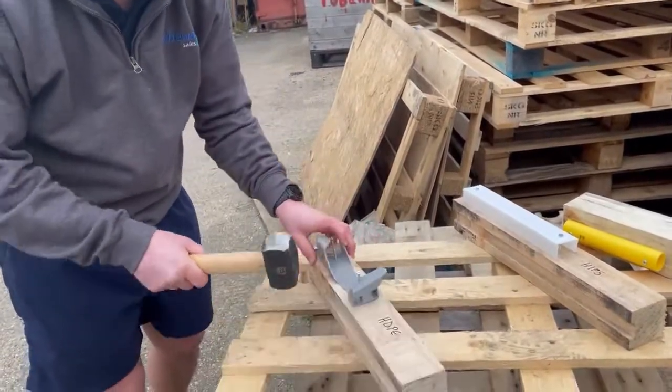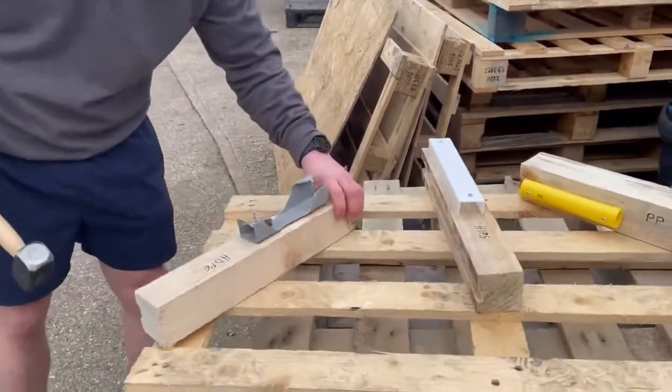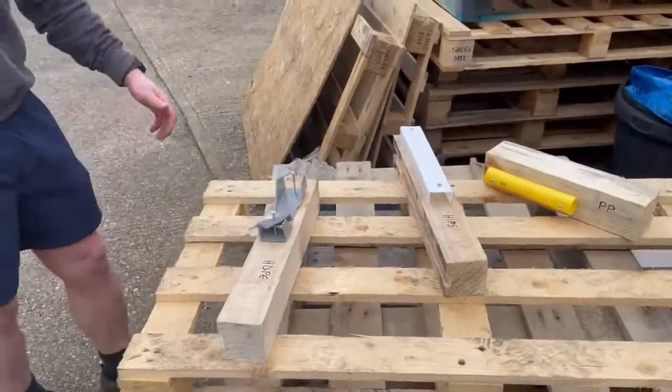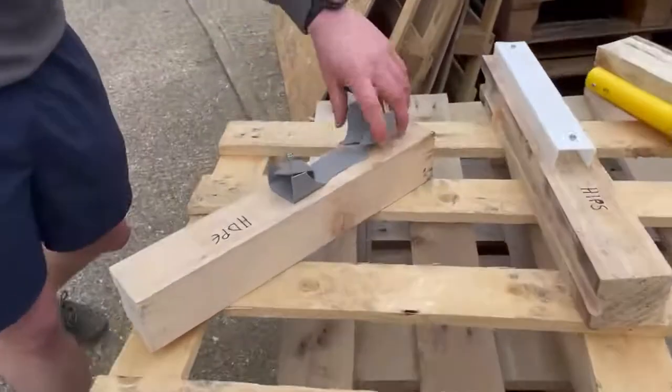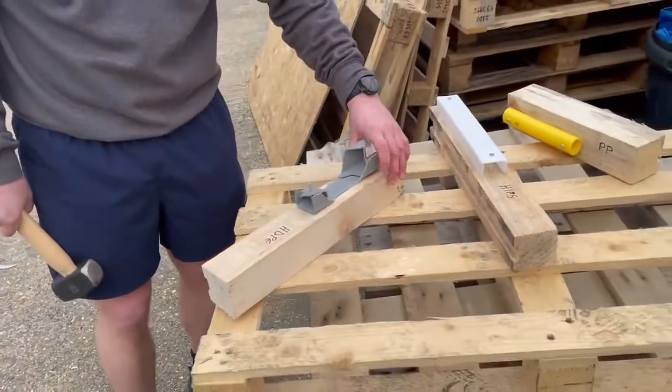Let's hit that bit and see if it was split. The base is split even when supported by the wood. I think that's a fail.